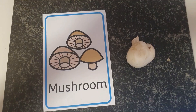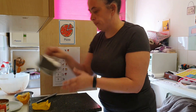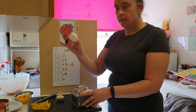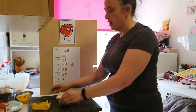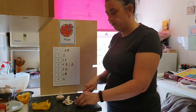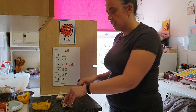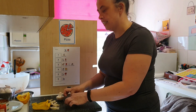Now the mushrooms. We need two mushrooms — one, two. Going to slice our mushrooms. Ready? One, two, three, four, five, six, seven. Seven slices of mushroom.